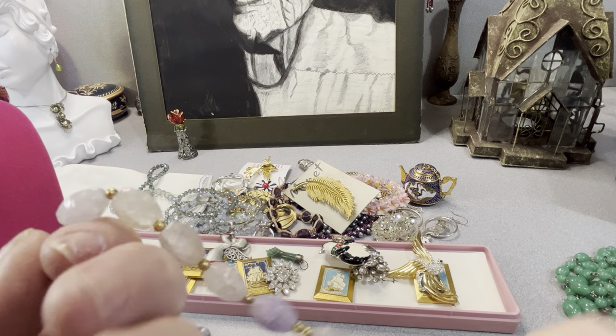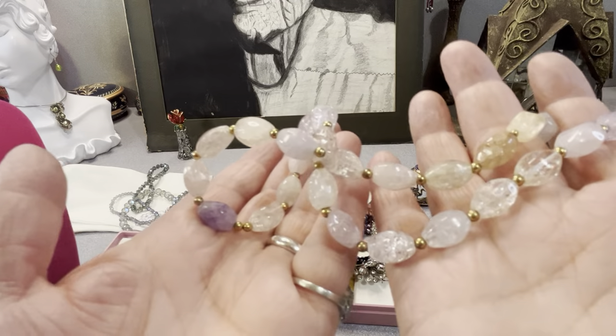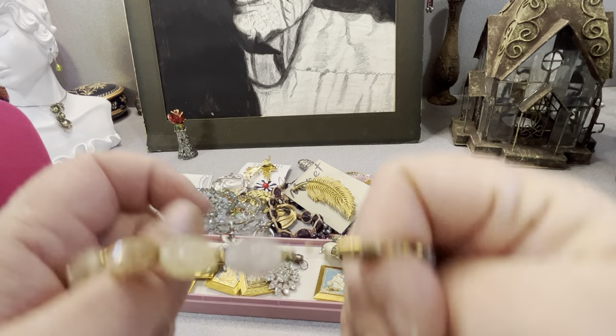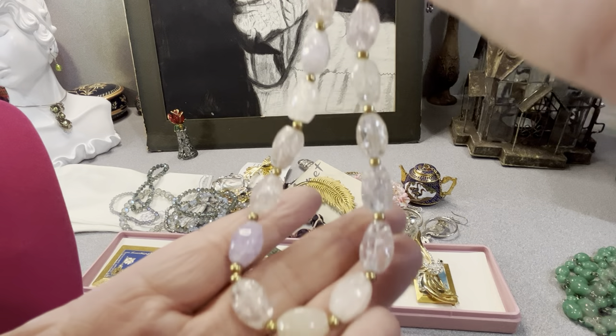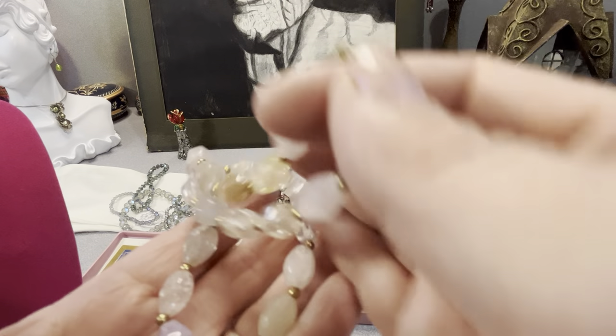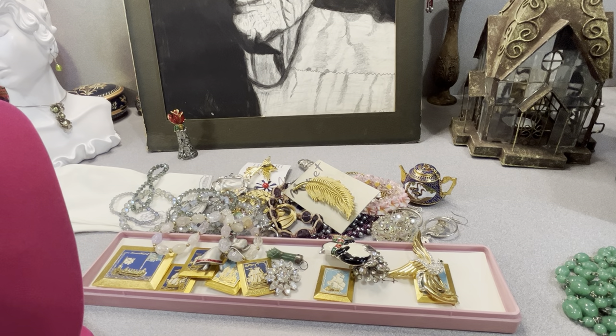This is quartz — different colors, quartz necklace. I don't know if it's gold filled or not. It has a barrel clasp. It's modern, I know that. I still grabbed it because I thought it was nice.